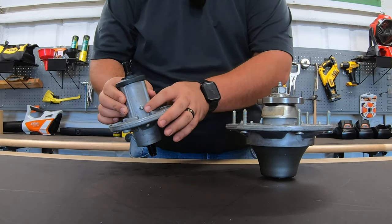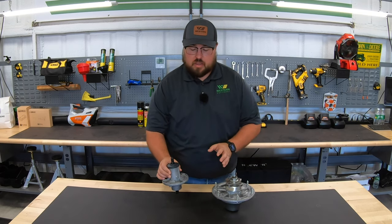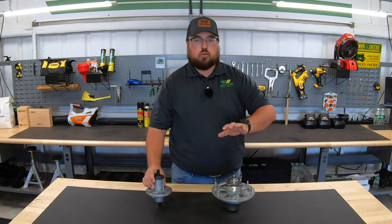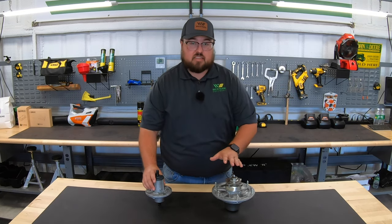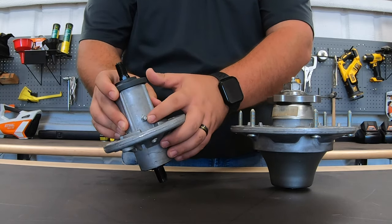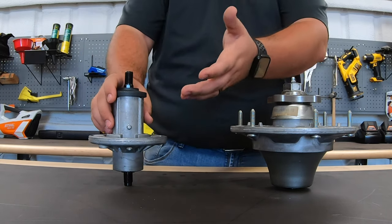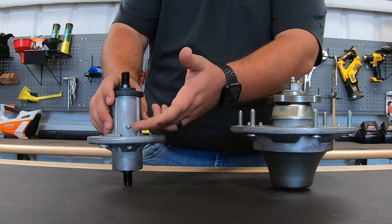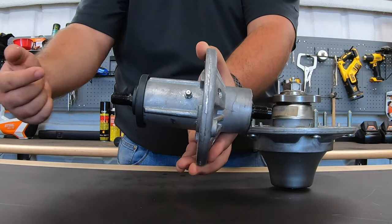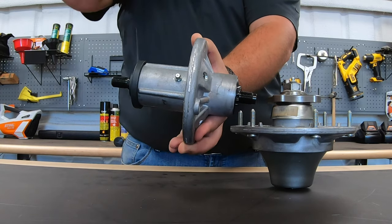We do have a grease zerk on both of these, just in different positions on the two spindles. Here on the S100 series spindle, we have a grease zerk right on the side — it's pumping grease straight into the cavity from the outside wall. Since we can see the shaft on the outside on both ends, that shaft runs all the way through, so we do have an empty cavity that we want to make sure we're keeping grease in.